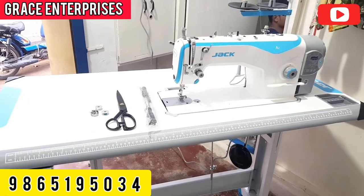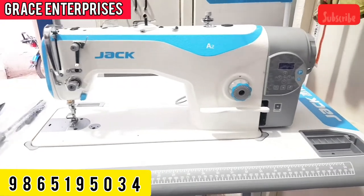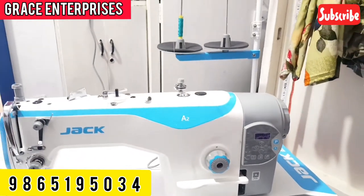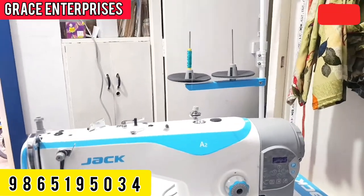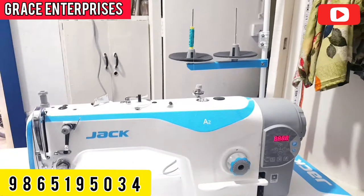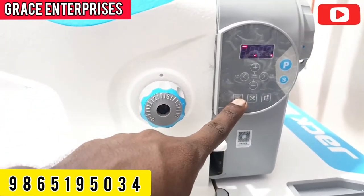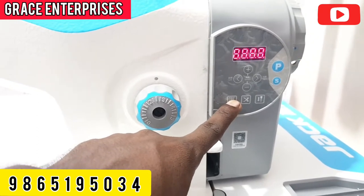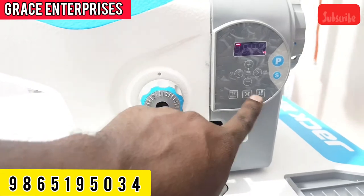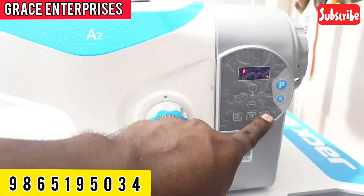Jack A2 is an auto-trimming option. This machine is in the gray center. Now let's turn on this machine. Click on the reset option — this is the auto-trimming option.